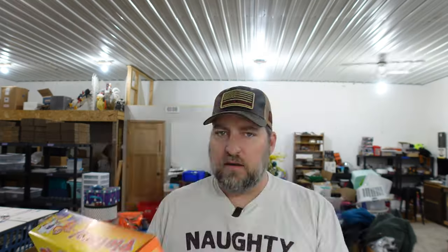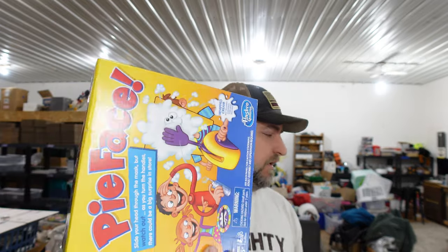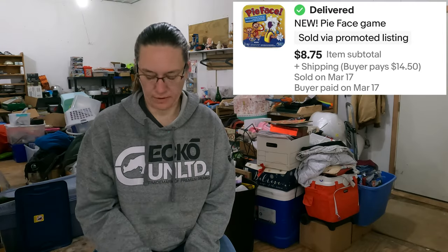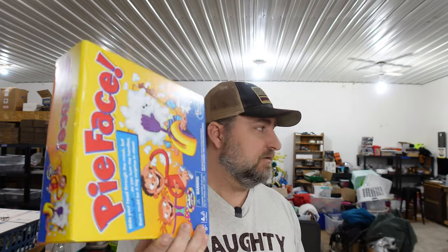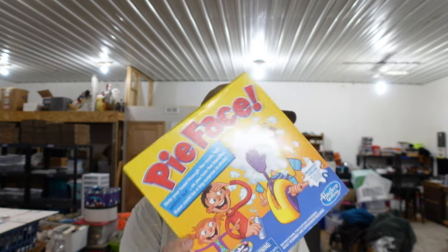Up next, a game I would never ever play — Pie Face. We don't pick up a lot of games unless they're new sealed. If they're new sealed we'll look them up, and if it's worth it we'll pick them up. They generally don't sell for too much. If they're vintage we'll look them up because a lot of times we just sell the parts. That was part of the storage unit so nothing in cost, and it's new. We sold it for $8.75. We probably would not have bought this at a garage sale at that price — just because it's costly to ship given the size.